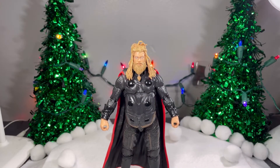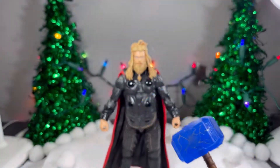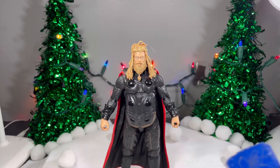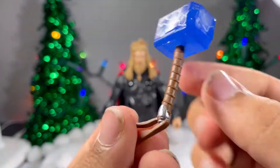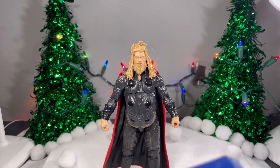And then he also comes with, of course, some Mjolnir. That's done in a translucent blue, and this is also done in a translucent blue. Got some thunder effects around it. And then you got the handle with some silver right here that wraps the loop around there. You can also put the electric effects around this, which is kind of hard to do.